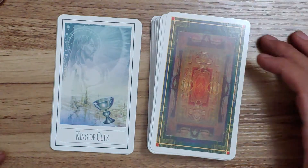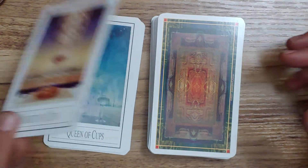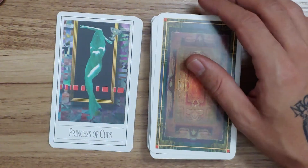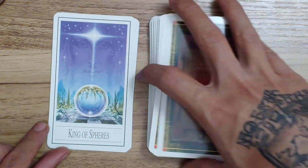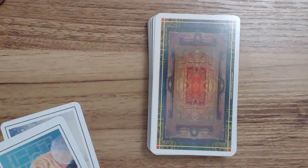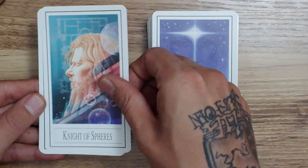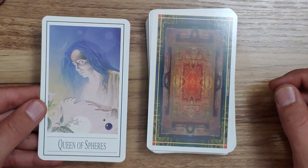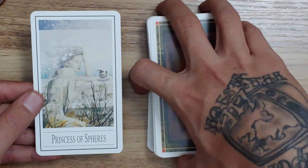Here is the King of Cups, the Knight of Cups, and the Queen of Cups. And then we have the Spheres, where we have the King of Spheres — let me just pick these up and hold them — and then after the King we have the Knight of Spheres, then the Queen, and then the Princess.